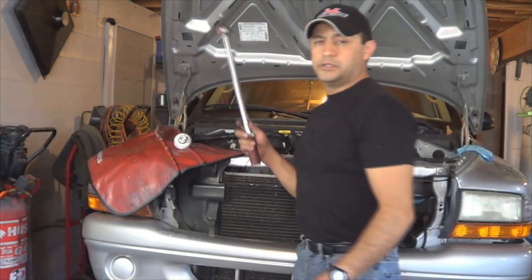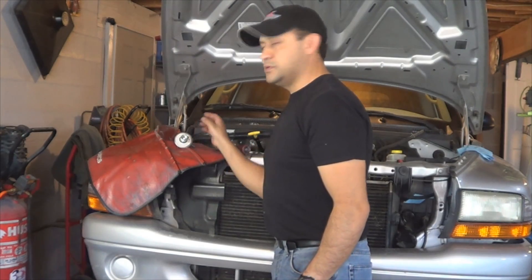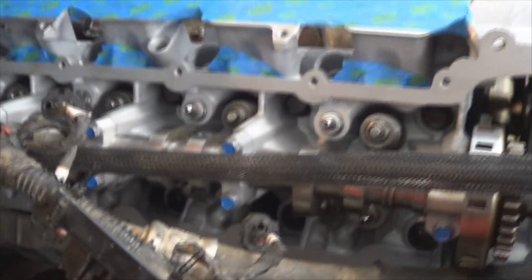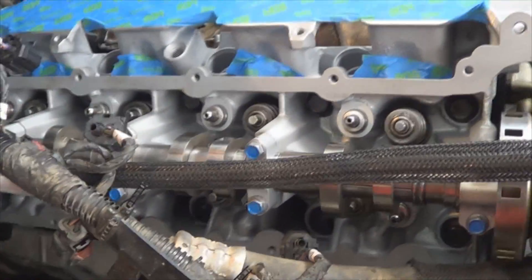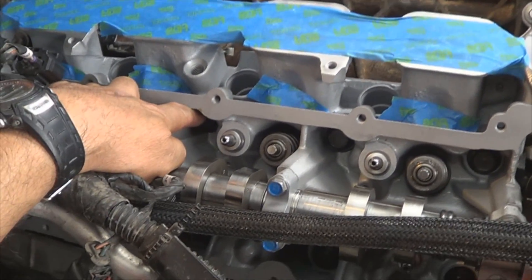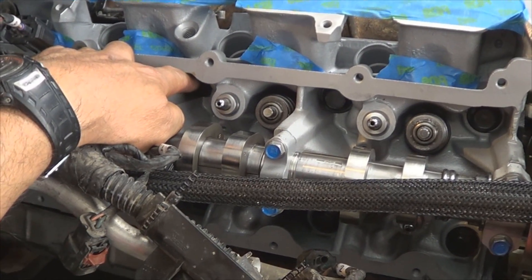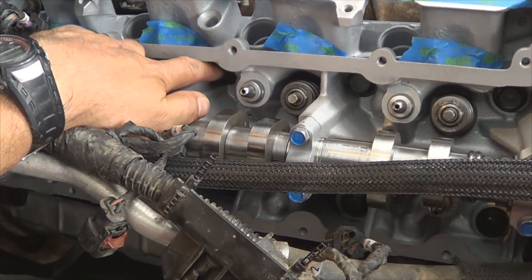The head bolt torque for this engine is done in several steps. You are going to need a torque wrench and a torque angle gauge. Now it is time to torque the head bolts. The first step is to tighten the large bolts to 15 foot pounds. Start from the center bolt to avoid warping the head or buckling the head gasket.